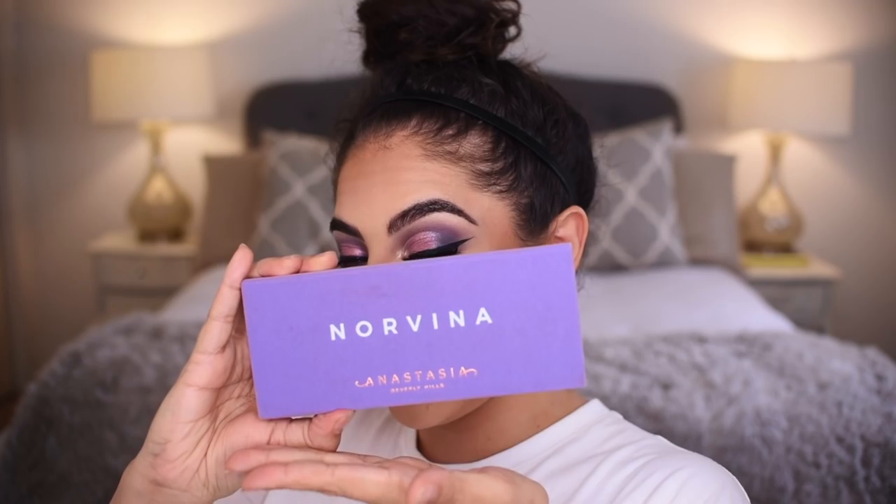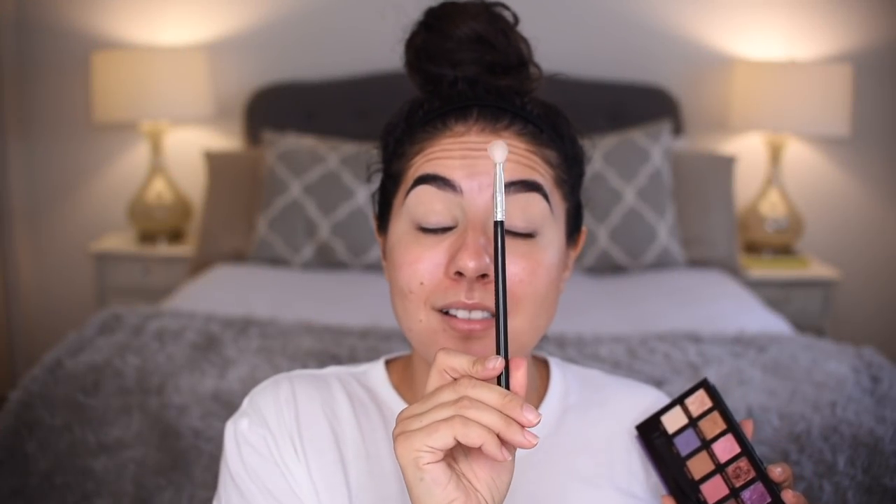Nessa Sunshine here with this eye look from none other than the Norvina palette. If you want to learn how to do this, first subscribe to my channel and let's get into the tutorial.